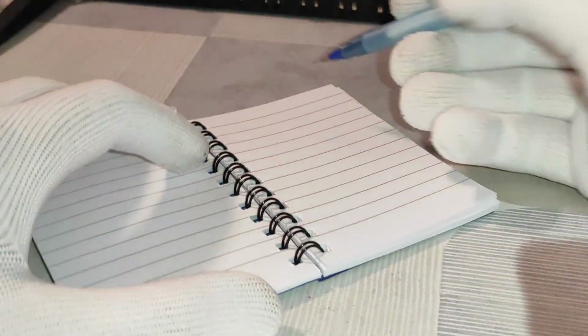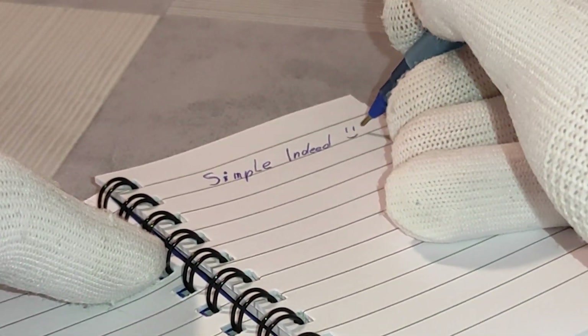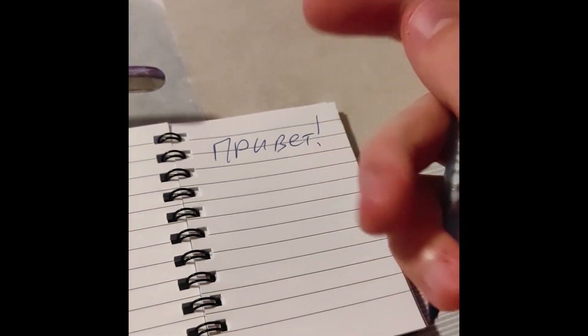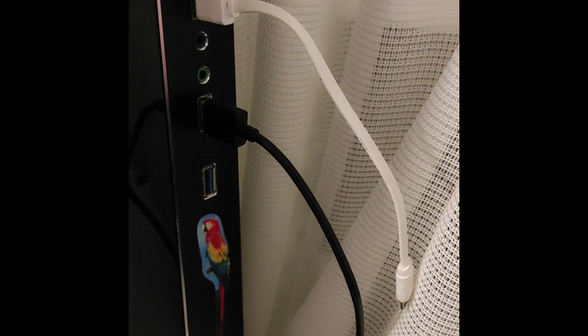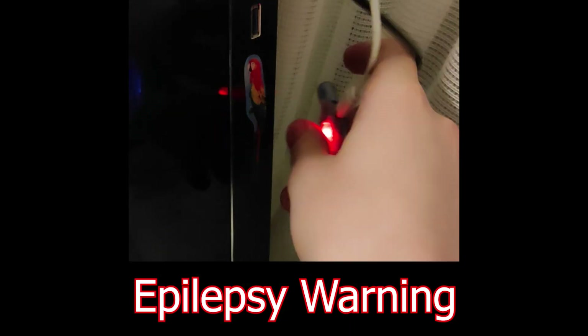To create the first project on our list I used a simple ballpoint pen with a transparent body and so-called fairy lights — in my case they are blue. This wire with LEDs is very small and can be powered by low voltage, which was perfect for placing it inside a pen. To power it I used a very small lithium-ion battery placed at the end of the pen, which can be charged via a USB phone charger plugged to the small charging module next to it.